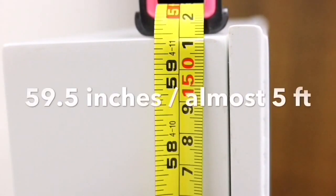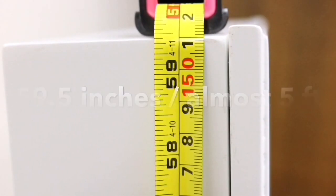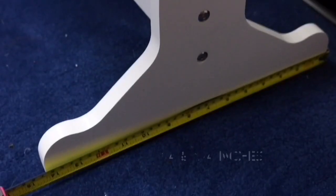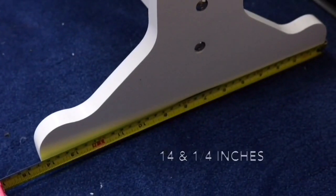This is how it looks like without the jewelries yet. Let me show you the exact measurements. From the floor to the top of this cabinet it's 59 and a half inches, or five feet tall, and the width is 16 inches or 41 centimeters. And then the side of the leg or the stand it's 14 inches.